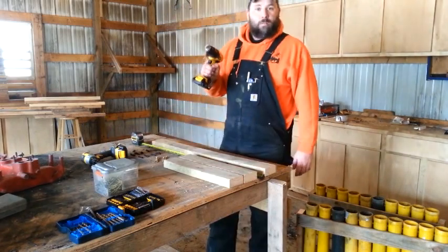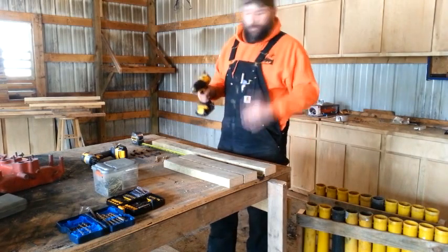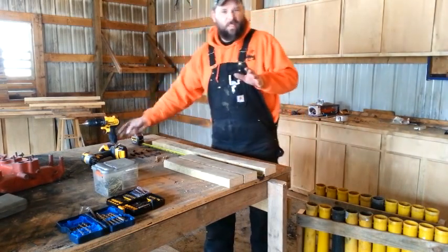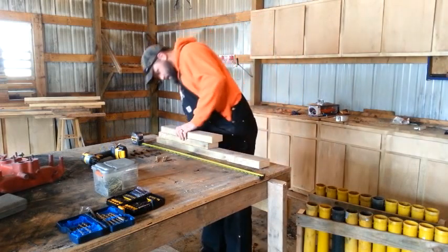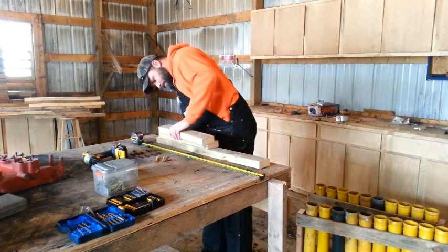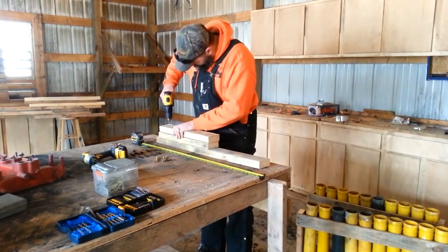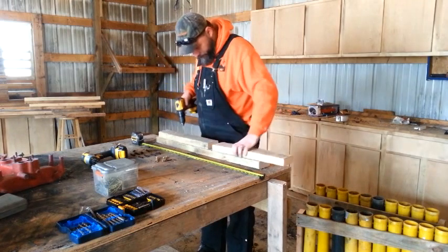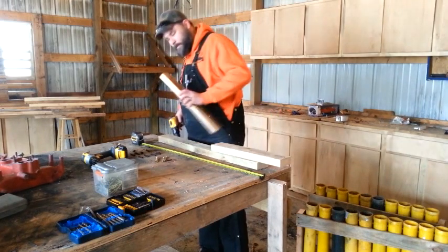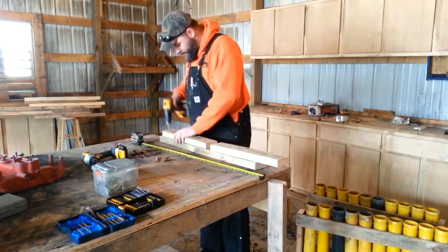I always pre-drill all of my screw holes first. It keeps the wood from cracking, especially in this cold weather we're having today — I think it's about 10 degrees in the barn. I always try and put the grain down; it's a little stronger that way.